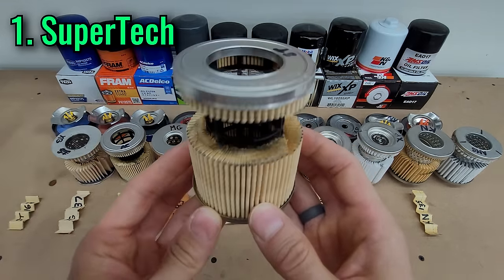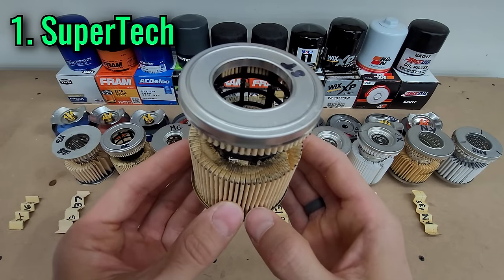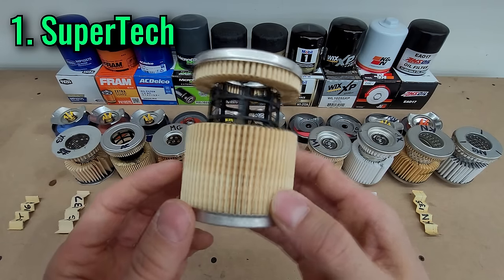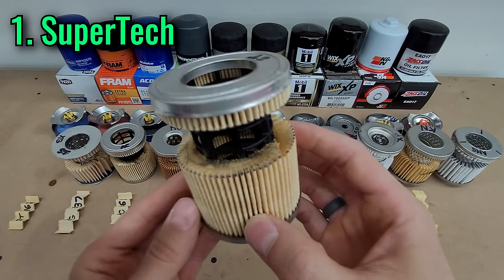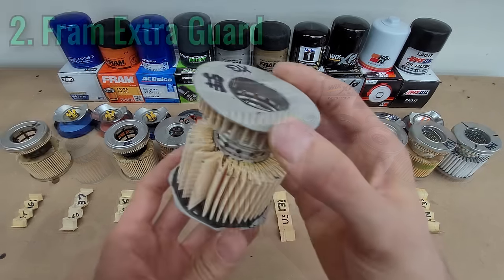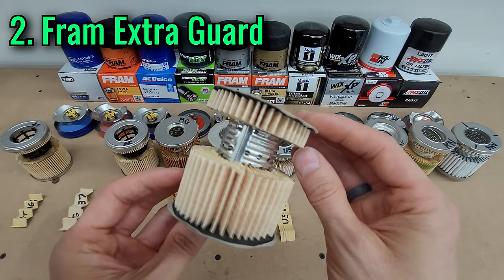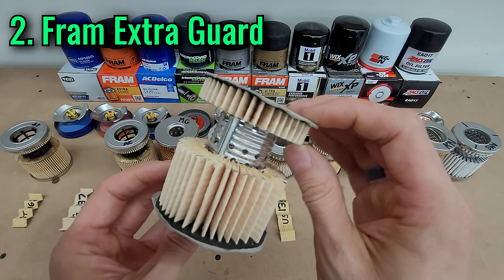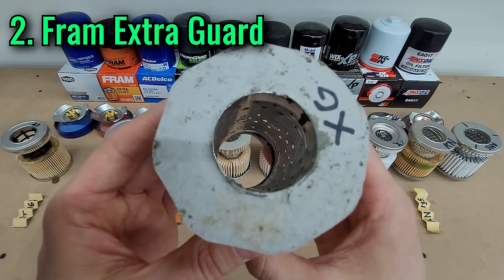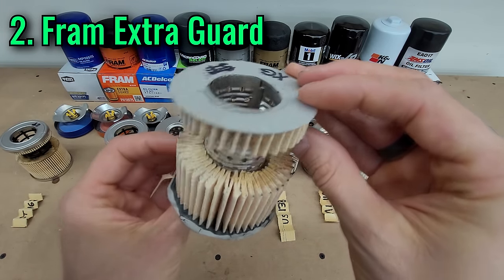The SuperTek has a rock-bottom price, and its only downside is fairly minor — it has a high efficiency rating, but it was achieved using a large particle size of 30 microns, so of course you're going to get a high score that way. The FRAM ExtraGuard has a nice low price and its efficiency was measured at 20 microns, though it's only 95%, and the build quality is not so hot with paper end caps. The mileage guarantee is also only 10,000 miles.